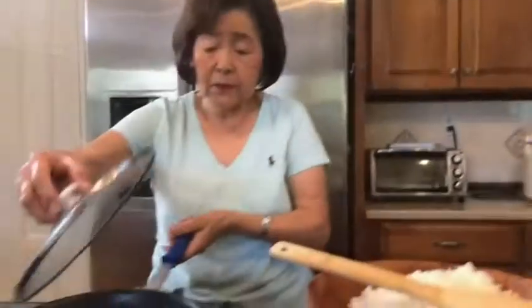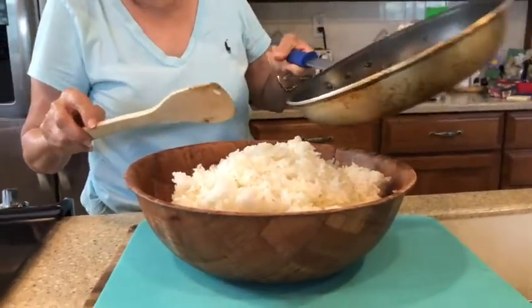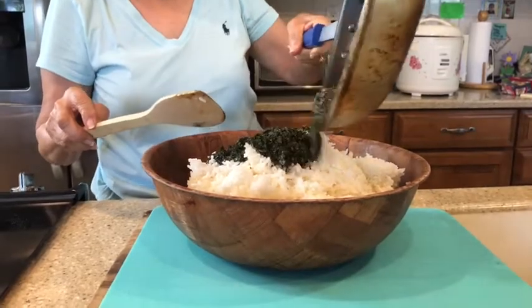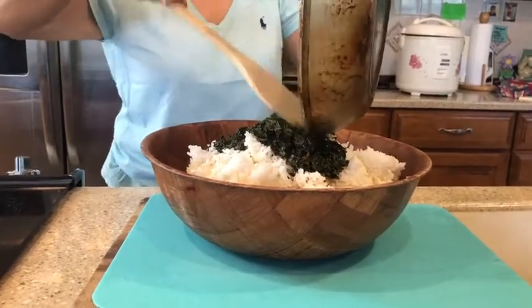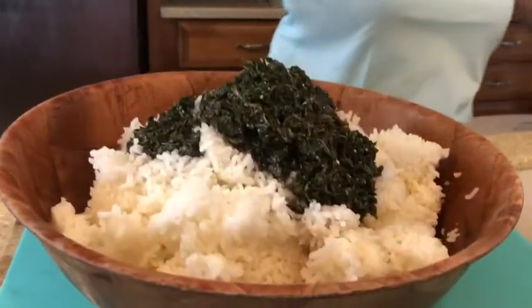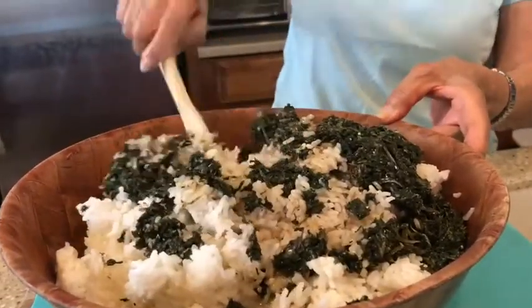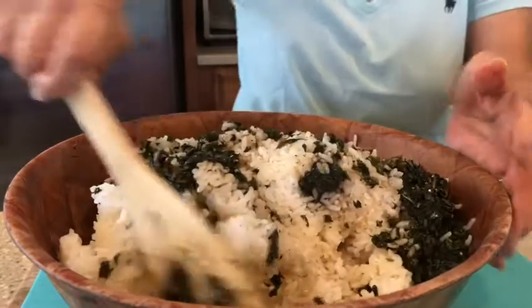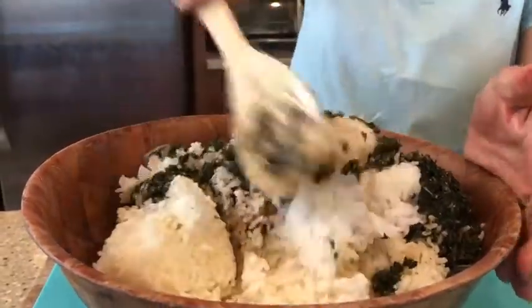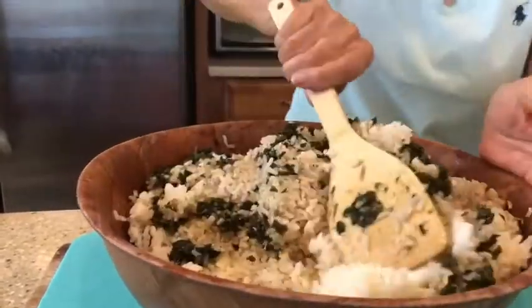The shiso sauce is ready now. So what I do is I pour it onto the five cups of cooked rice — I pour on top of this. And you just mix with the cooked rice really well, because otherwise some parts will have too heavy a sauce taste. So you have to mix very nicely.